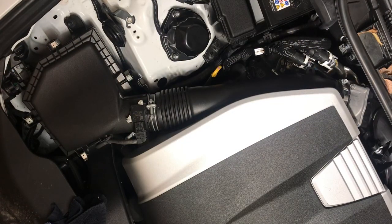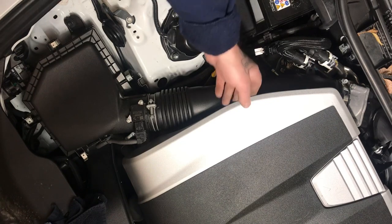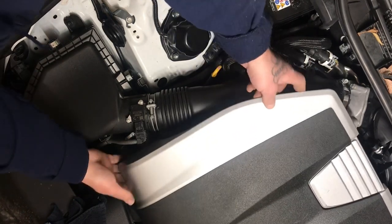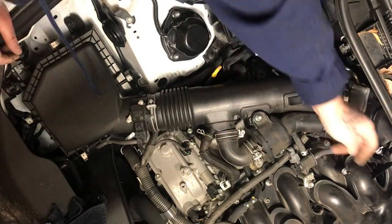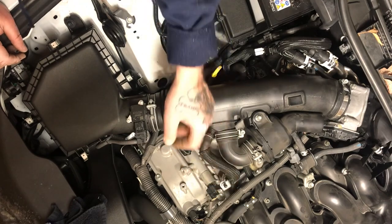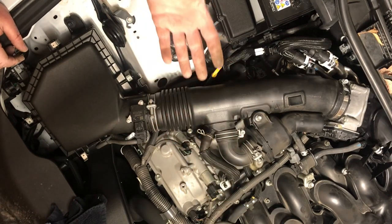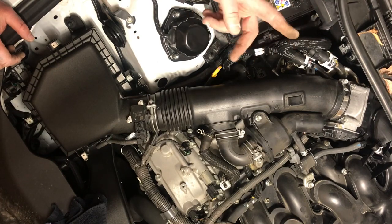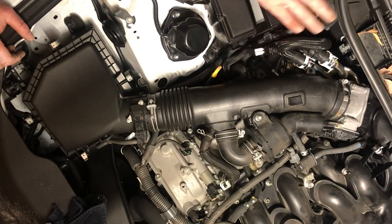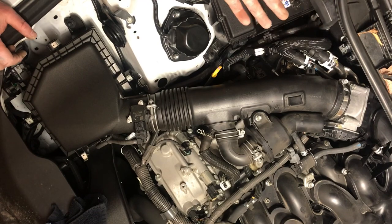2016 Lexus IS 350 F-Sport all-wheel drive. It has three prongs — pop that plastic cover off. This is super easy. The throttle body is running at a high idle, it's got about 65,000 miles on it, and I think the throttle body needs to be cleaned.